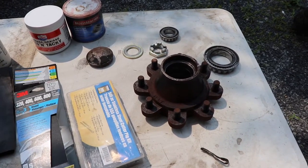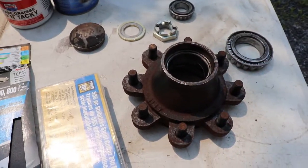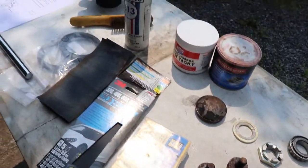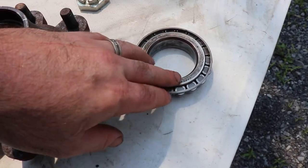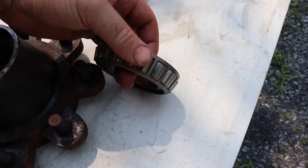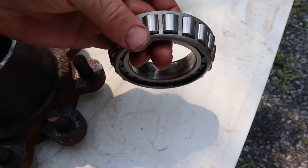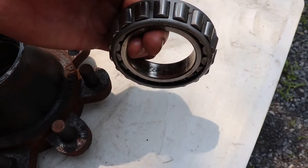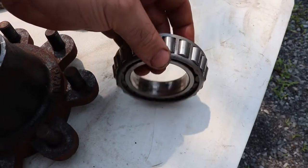I've cleaned everything off with diesel initially and just the wire brush. You'll probably need to do a bit more than that — I'm still going to clean it with brake cleaner here. I'm going to reuse the bearings, so you need to inspect them: inspect the face, the inside to see if it's spinning a lot, and check the rollers. These rollers are imperfect — there's a bit of dirt, and on the other side there's some rust on the rollers, but I've decided for the time being that's okay.